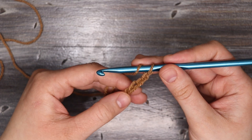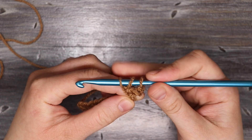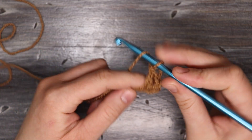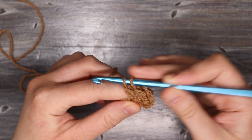Then I'm going to yarn over, come into the fourth chain from the hook with a double crochet — yarn over, pull up a loop, yarn over, pull through two, and yarn over and pull through the last two. I'm going to place one double crochet into each chain space along this foundation chain.